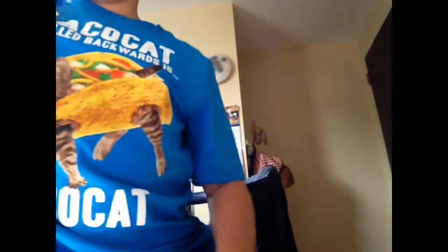And by the way, hashtag taco cat shirt. Goodbye. Subscribe, please, for more guitar videos. Comment if you want a more detailed beginner's video for this.